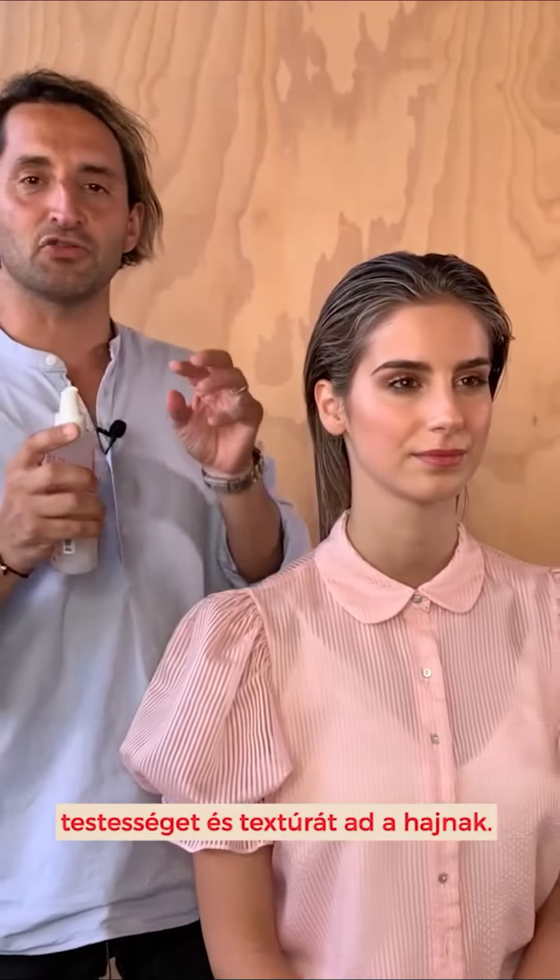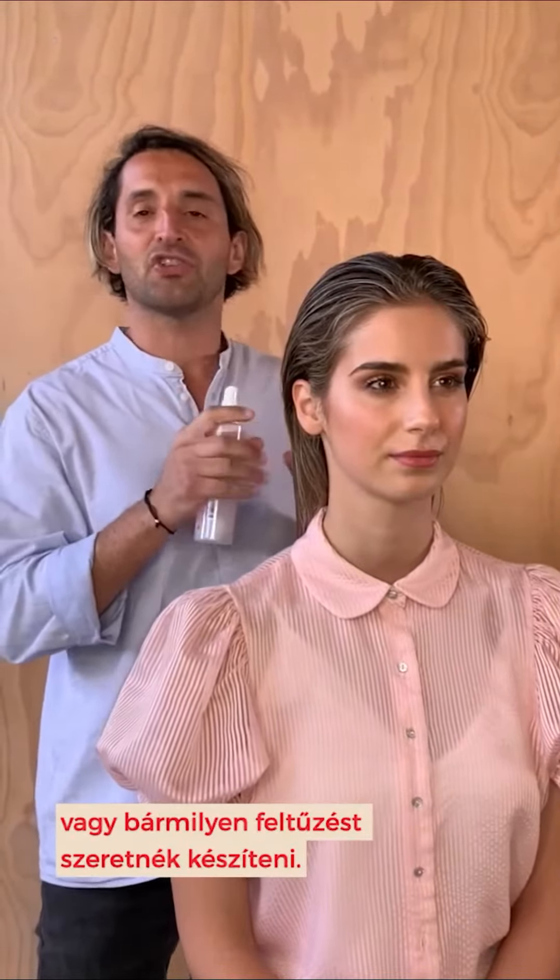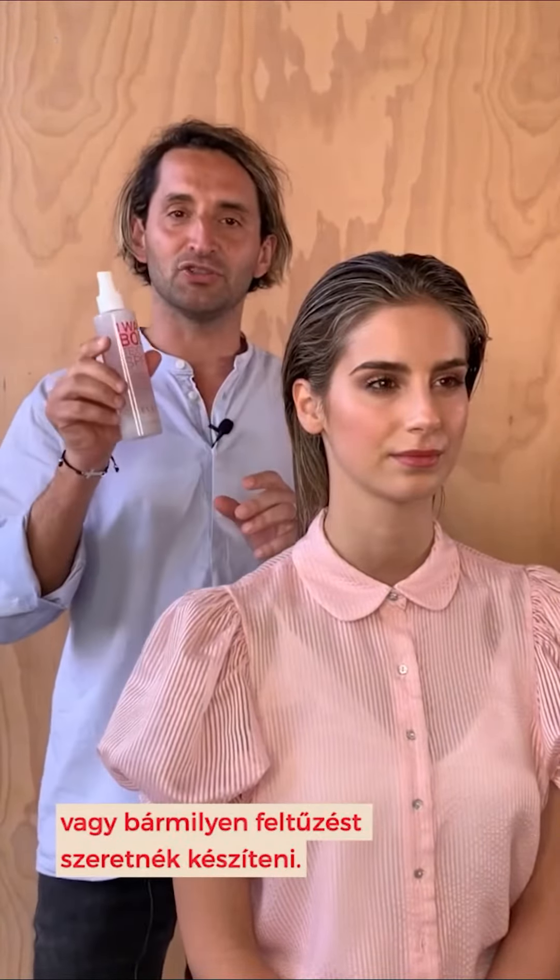Now this gives the hair the grit and body and texture I'm after. Whether I'm styling hair, whether I'm trying to create an up-do or anything I wanted to create volume and texture, this is my go-to product.